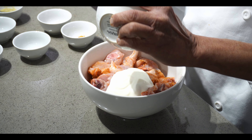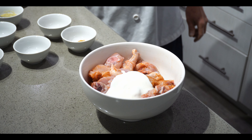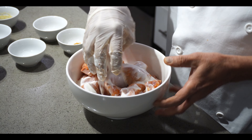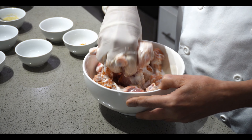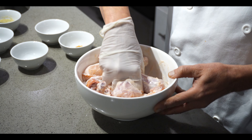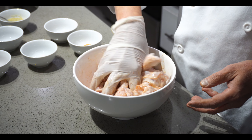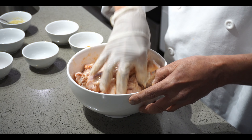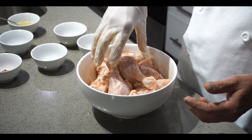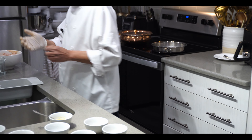Today we're going to make two recipes in one — I'm going to show you how to make achari chicken and also how to make the achari masala. We'll leave the chicken for 15 minutes and in the meantime we'll make the spices for the achari chicken.